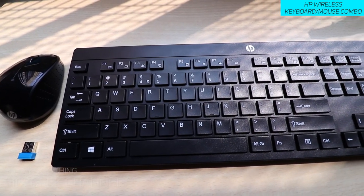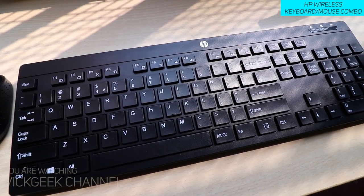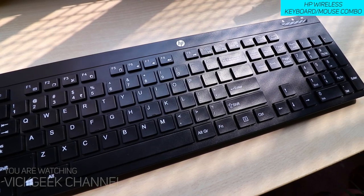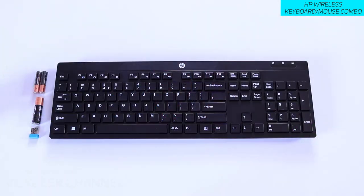Since the key travel is not so long, you can comfortably type for a very long period of time. This is obviously not a mechanical keyboard. You also get the wireless mouse with a 1200 DPI optical sensor, which is really awesome.